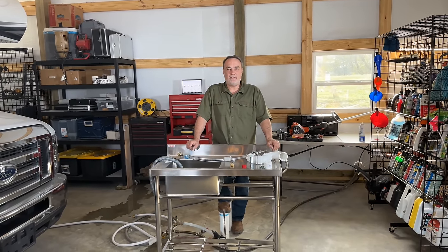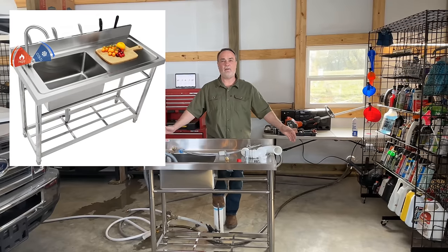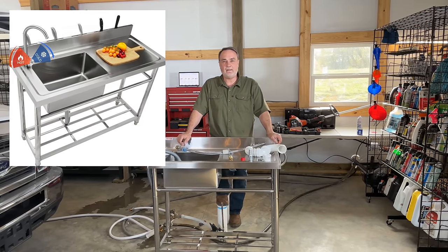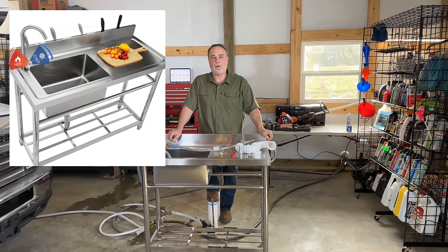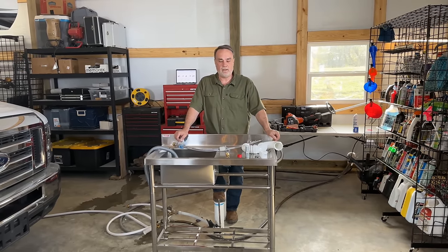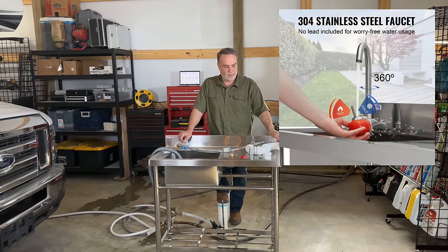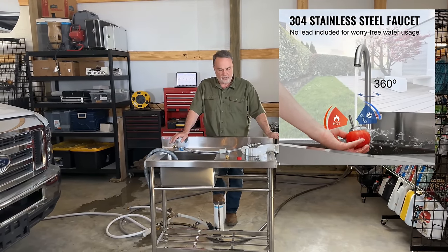Hey guys, it's John Ward with the Appalachian Channel and welcome to another edition of Barn Dole Life. And look what I have — a 39.5 inch by 19.5 inch stainless steel sink from Vivor. Vivor has many different products you can choose from. They have all kinds of tools and home appliances. They're a huge source to find things you normally wouldn't find in a regular retail outlet.